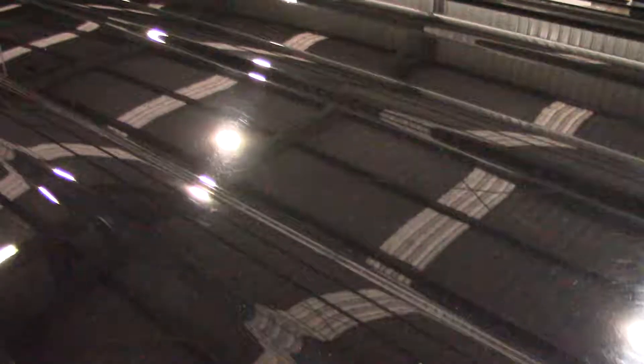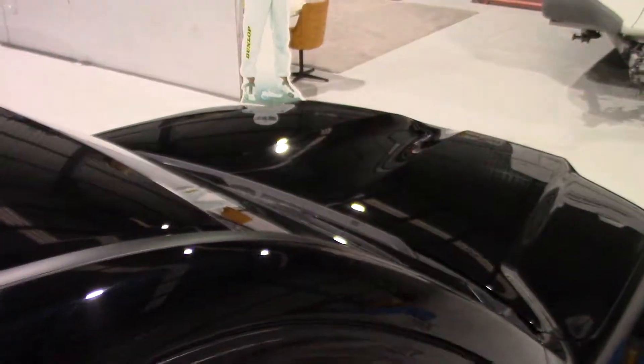So I'm just going to finish the top of the doors here. I've got the roof to do, which as you can see is covered in those swirl marks from car wash brooms and incorrect hand washing. And I've just got a little section of the bonnet to finish, and this car will be coated in G-Technique Crystal Ceram Light Ceramic Coating.